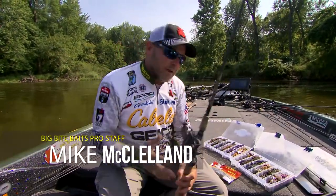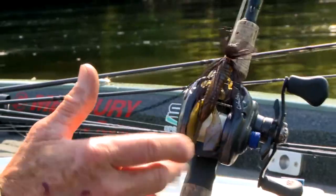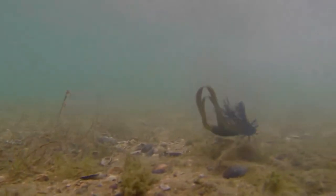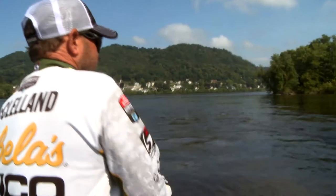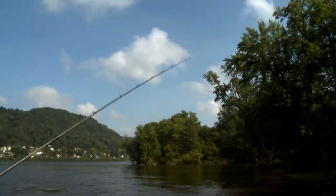Hey everyone, I'm Mike McClellan, professional angler, and one of the biggest things I love to do on circuit is throw a jig. I'm gonna throw all different variations of jigs — I'm gonna throw finesse jigs, swim jigs, football jigs — a lot of different times of the year.